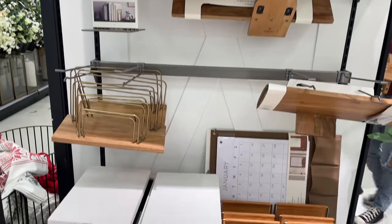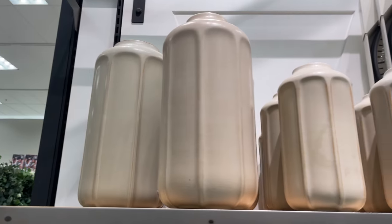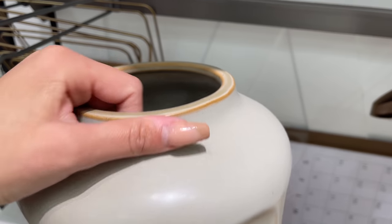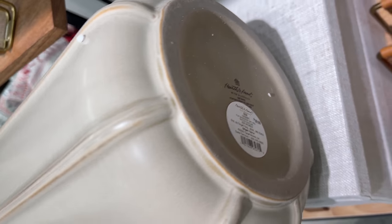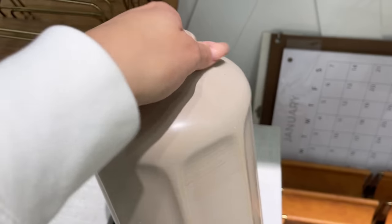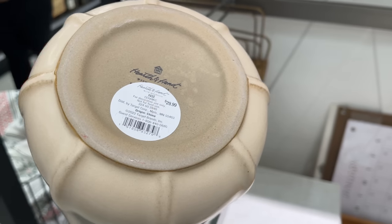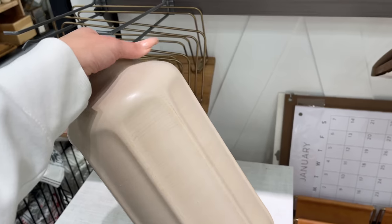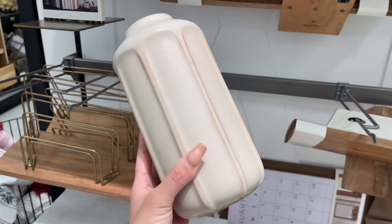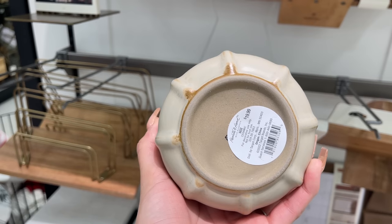Moving on to vases — they came out with a lot, all similar style and shape but different heights. The tallest is 16 inches in taupe for $39.99 — I love the distressing around the rim. The next is a warmer sunset taupe color, 13 inches tall for $29.99. Then a 9-inch one for $19.99 in a cooler taupe color.